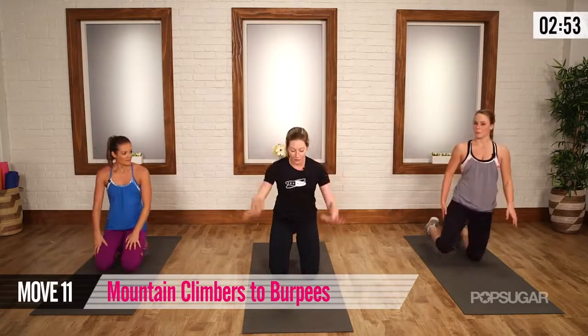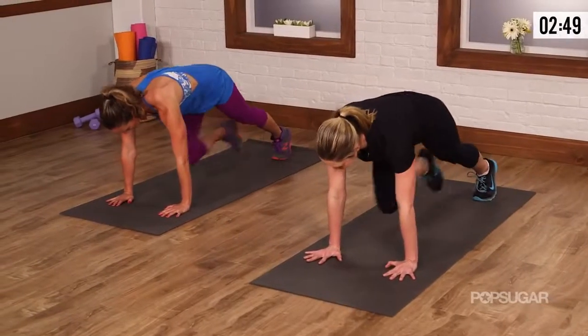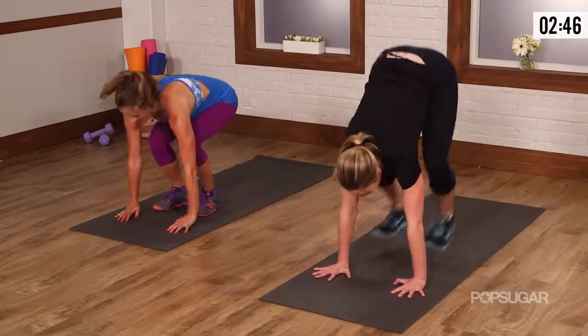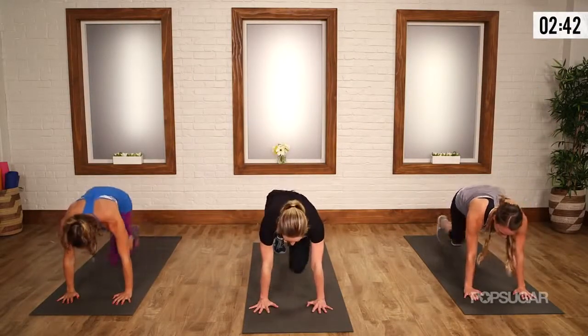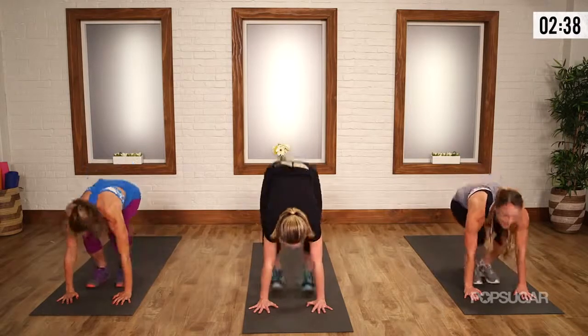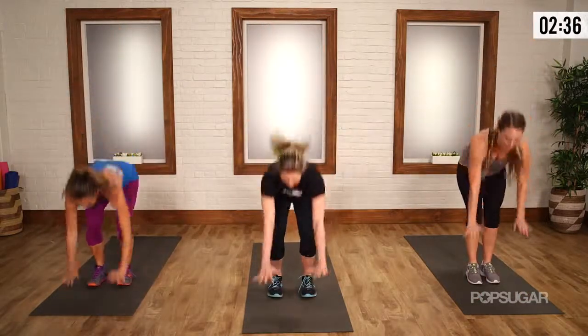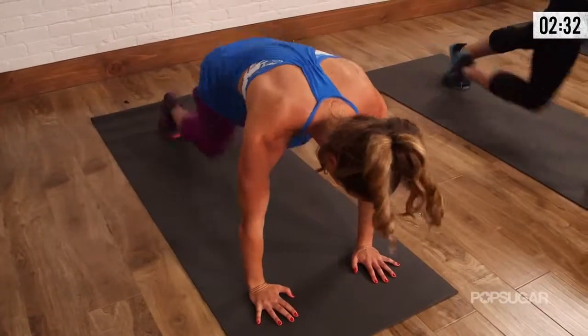Coming back down — mountain climbers for four, knee to the nose. You can go as slow as you need to keep form — jump or no jump, just make it look good. It should feel right for your body. Jump, stretch, stretch. Again, we've got time for at least one more. Perfect timing — bring it in.